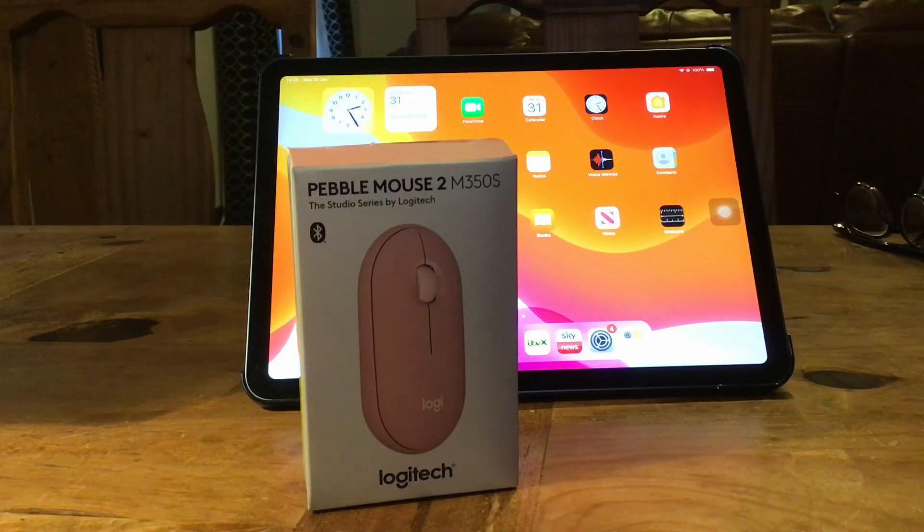Hi, it's Martin here. I'm going to show you how to turn your iPad into a workstation by adding a mouse, keyboard, and a large screen.